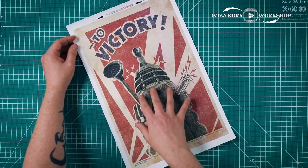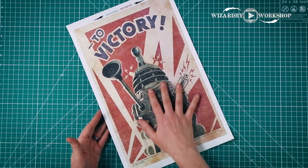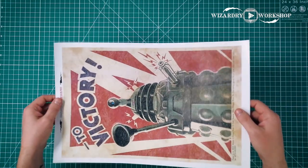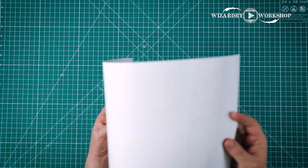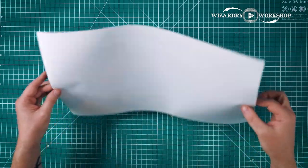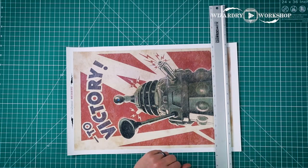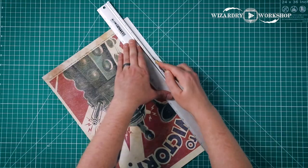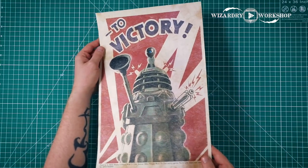Next up, we have this Dalek to Victory poster. I thought this was really cool as well. This one was in an episode called Victory of the Daleks. I printed it on brochure paper — 11 by 17 brochure paper. It's basically poster paper; it's got a little shine to it, it's really nice. I am going to just trim off the white space, and there we have our Victory Daleks poster.